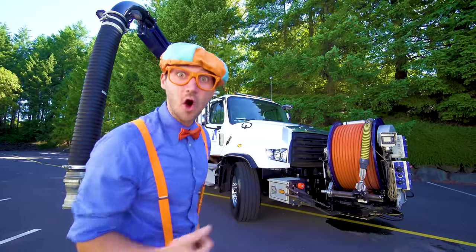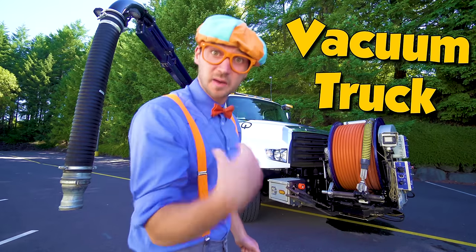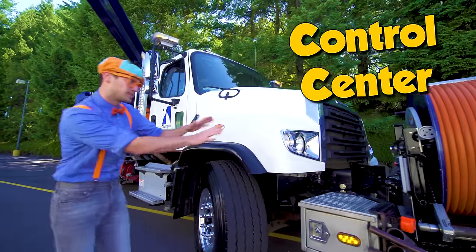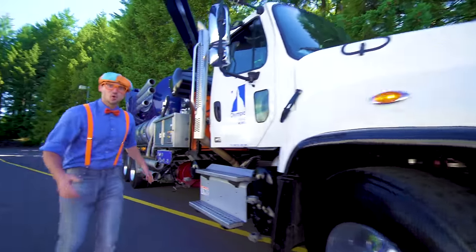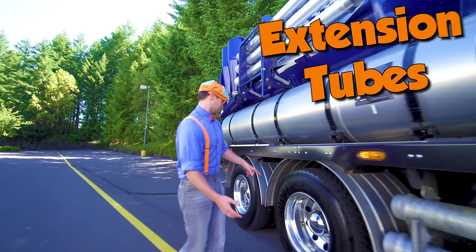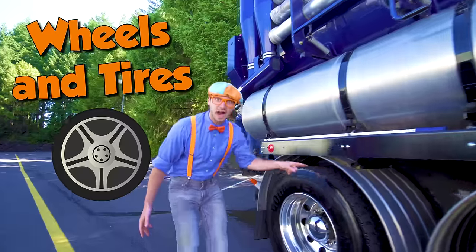Okay, now let's learn all of the parts of the vacuum truck. Come on! This is the control center — we'll get to this more later. But first we need some safety cones, some extension tubes, some giant wheels and tires.